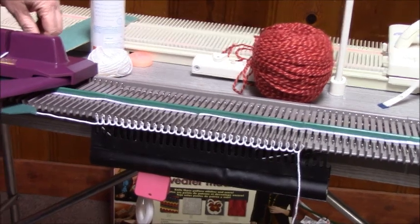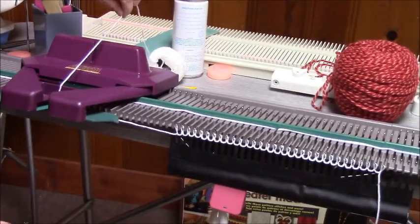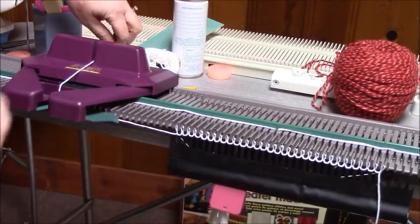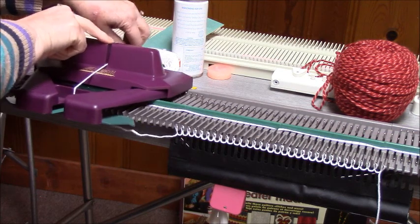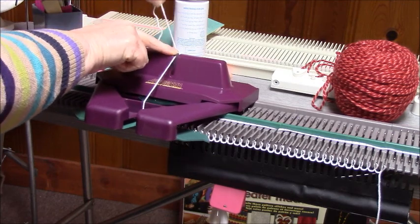If you can see what I'm doing with my hand back here — I'm holding the yarn taut with my left hand and with my right hand just gently bringing it across until it encounters the needles.